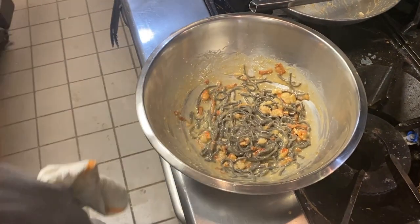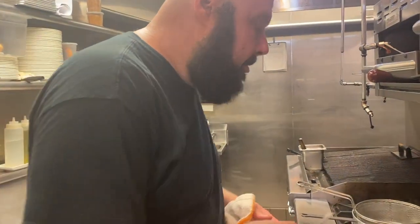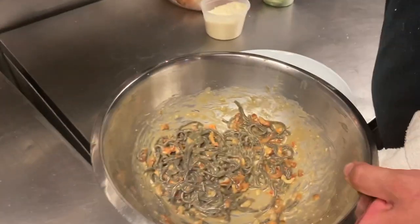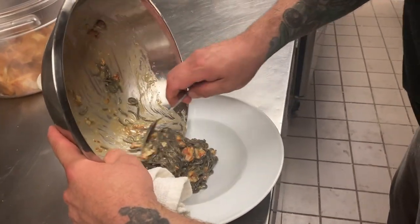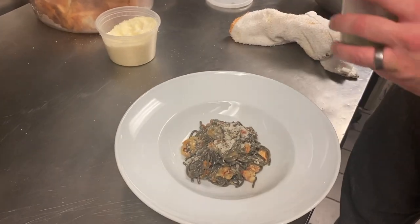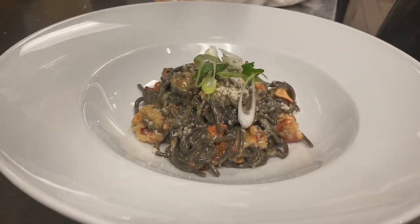Let's taste it. A little pinch of salt. Now we're going to plate. Just take this, put it in our bowl. A little more parmesan on top and a little bit of scallion.